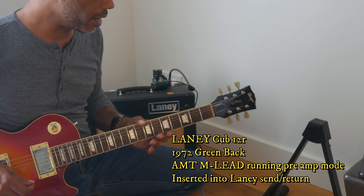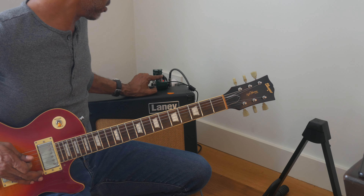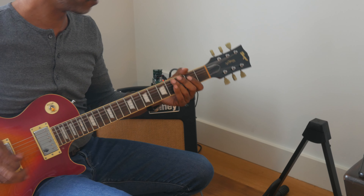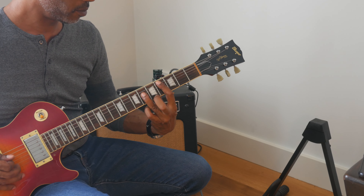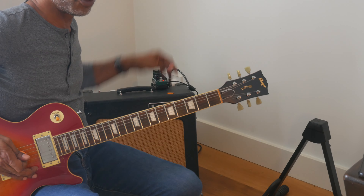Let's take this pedal and run it through the effects loop on my Laney using the tube it came with. We heard how it sounded in preamp mode running through my amp-less rig — I think it sounded fantastic. This is my Laney amp tone with no gain on it, just a clean tone. So a pretty nice clean tone. Let's kick in the M Lead and see how that sounds — all EQs set in the middle position, level set in the middle position with a little bit of gain. I like that. It's got a nice bite to it.